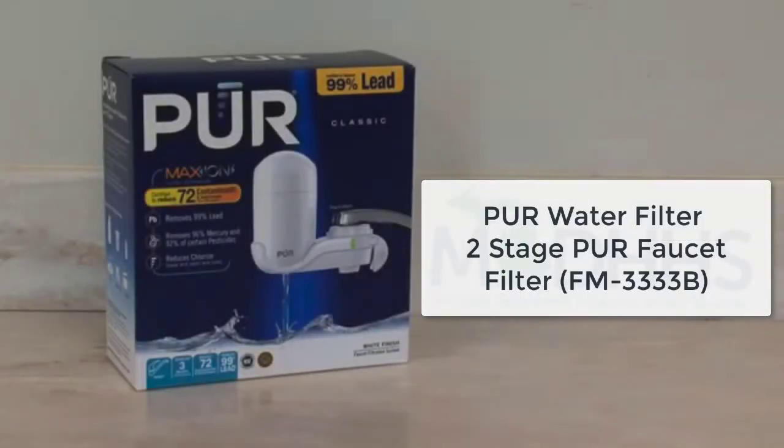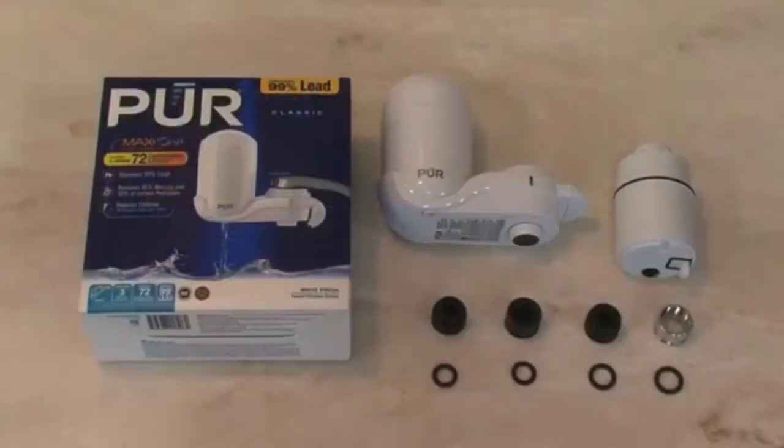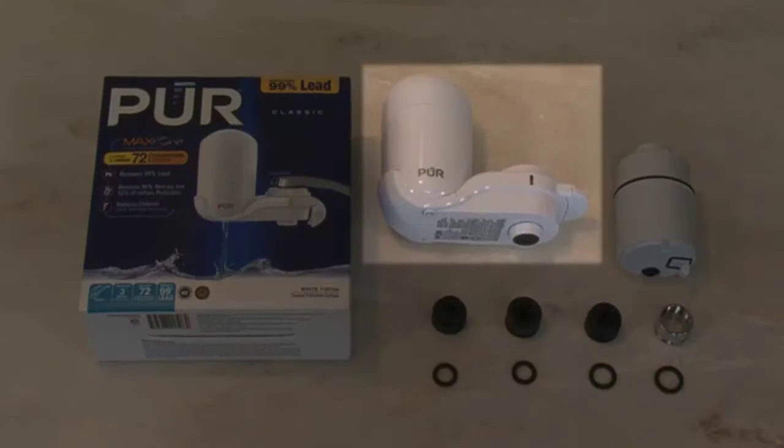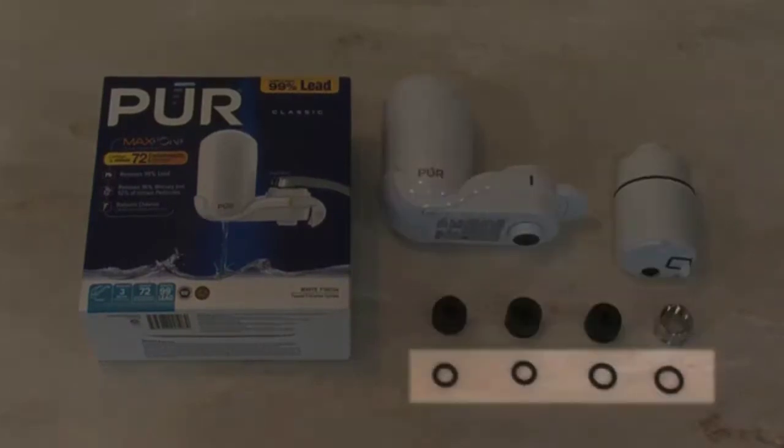Today we'll show you how to install your Pure Faucet Filter. The Michigan Department of Health and Human Services is sending these filters to help remove lead and other contaminants from your water. Everything you'll need is in the box. This includes a filter unit, a filter cartridge, adapters, and rubber washers.